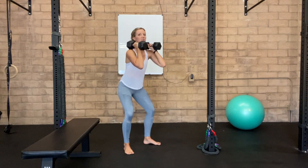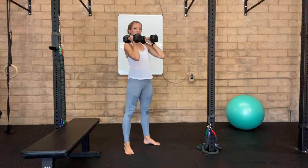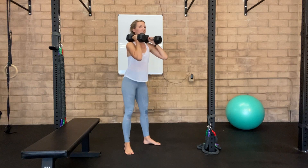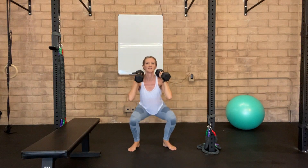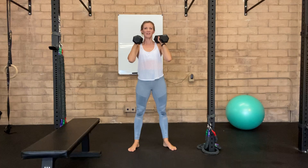Now you're going to sink yourself down into a squat, driving up at the top, squeezing through the glutes. Remember with this, we don't want the weights to pull us forward, so we're sinking our hips back, keeping the core tight, and then driving up.